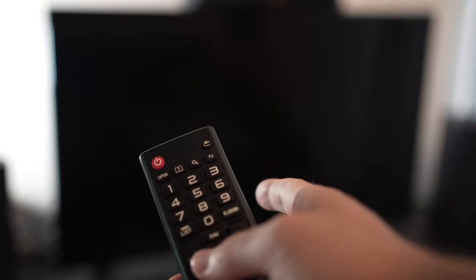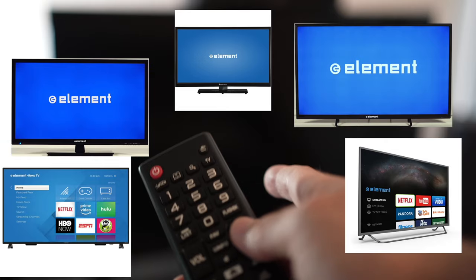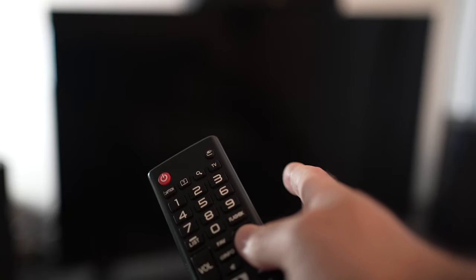In this video I'll show you how to solve your Wi-Fi connection problem on your Element Smart TV. I'll offer you three different solutions that you can try in just a few minutes. So let's get started.